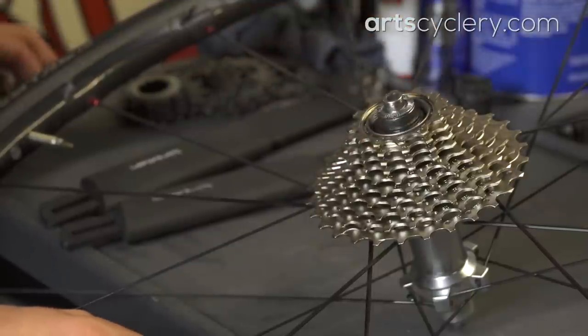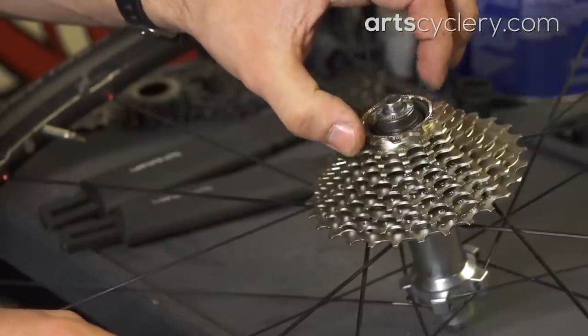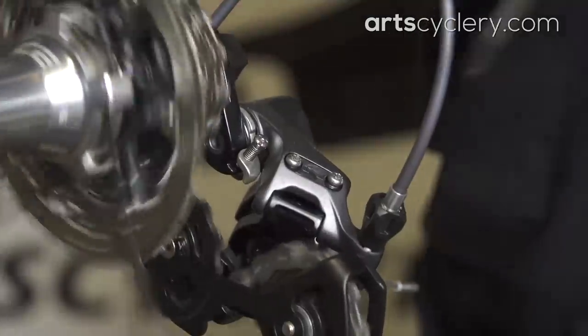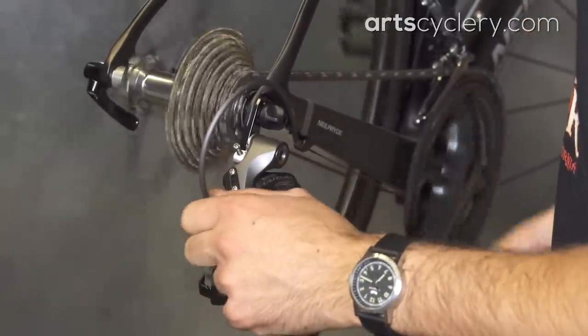First, you'll need to replace your 10-speed cassettes with 11-speed units minus a cog. For example, if you have an 11-28 11-speed cassette, you will need to remove the 12-tooth cog. Now you'll need to readjust your lower limit on the derailleur to prevent it from shifting into the spokes. Some minor cable tension adjustments may be required as well to compensate for small differences in chain line between hubs.